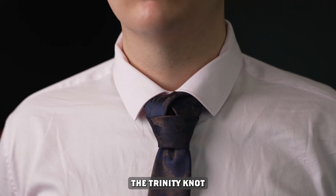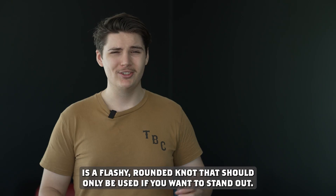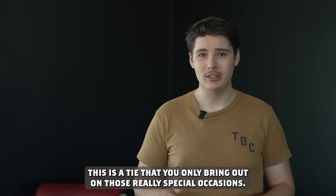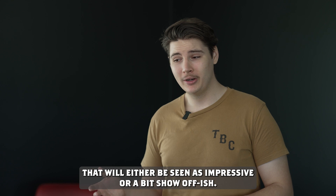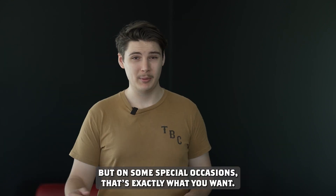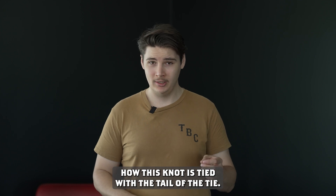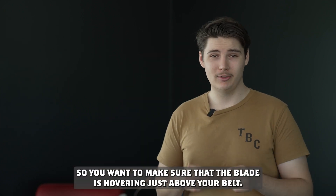Number five, the Trinity knot. The Trinity knot is a flashy, rounded knot that should only be used if you want to stand out. This is a tie you only bring out on those really special occasions. It's a controversial knot that'll either be seen as impressive or a bit show-offish. This knot is tied with the tail of the tie, so you want to make sure that the blade is hovering just above your belt.